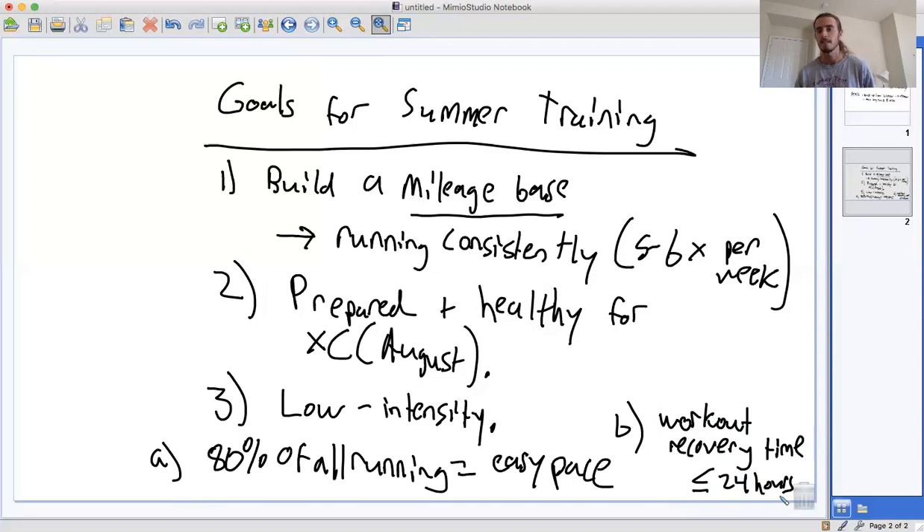If you do a workout on, let's say Tuesday, then by the time Thursday comes, you want to be completely recovered. You don't want to have any muscle soreness past that 24-hour period. You want to really stay relaxed with these workouts. It's not a time to be killing yourself out there. You want to build some fitness, but do it safely and not sacrifice your mileage. You want to keep that consistency.